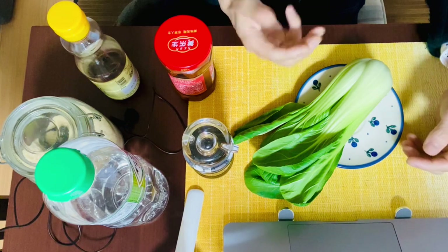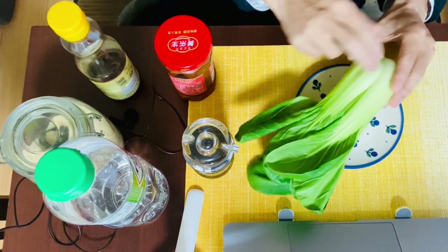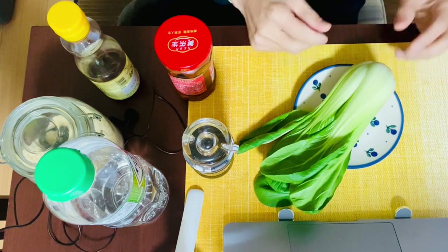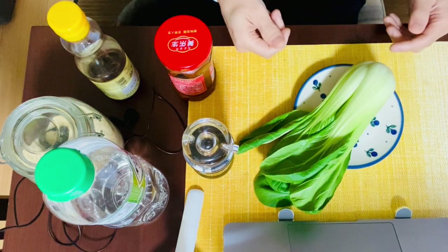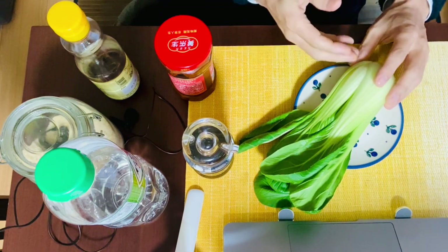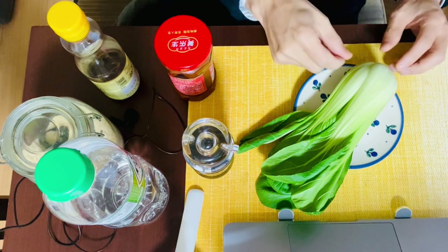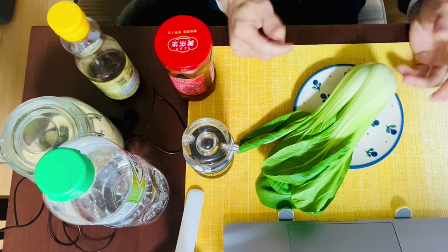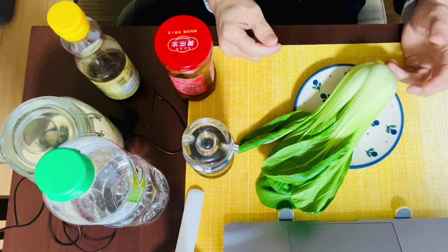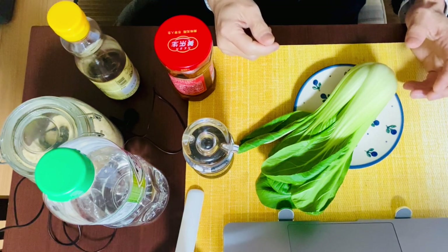We've got only four steps to make it. Step number one is to cut the bok choy in four pieces. Step number two is to add a pinch of salt and water in a pan or pot and bring it to a boil, then blanch the cut bok choy in it for about one minute. Step number three is to transfer the blanched bok choy in cold water — we do it to preserve its crunchy texture and brilliant color.